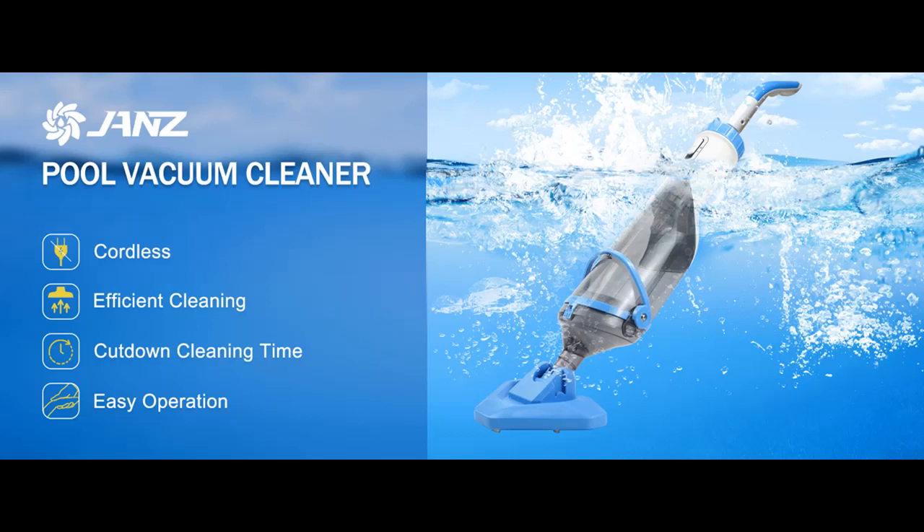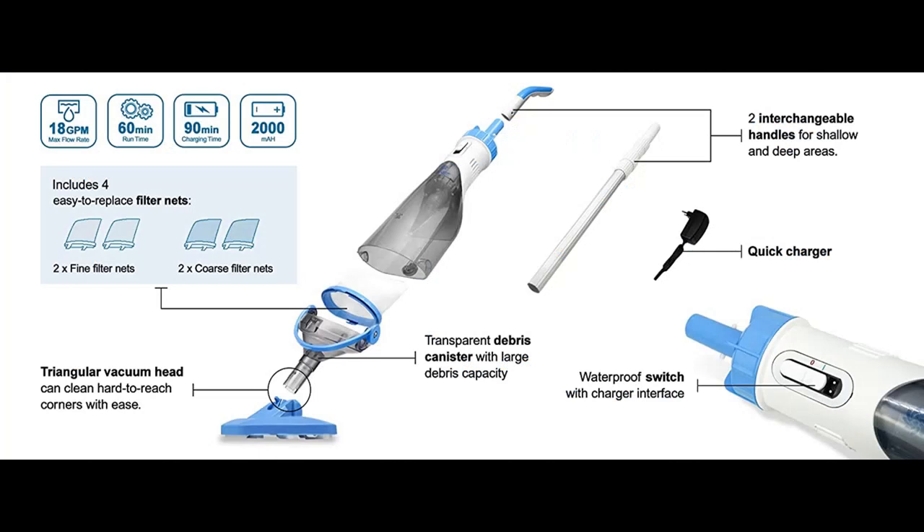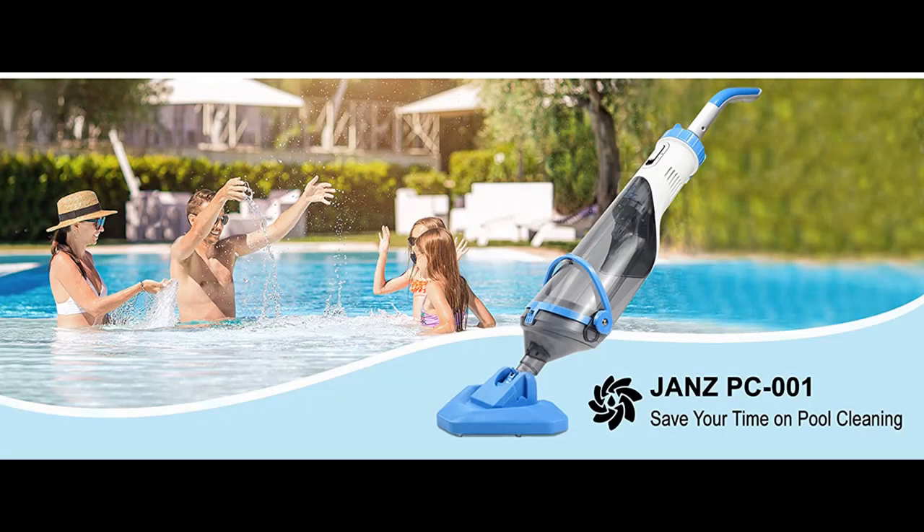Introducing Jan's Cordless Pool Vacuum for Deep Cleaning — a handheld rechargeable swimming pool cleaner with a telescopic pole. Great for in-ground pools, above-ground pools, spas, and hot tubs.